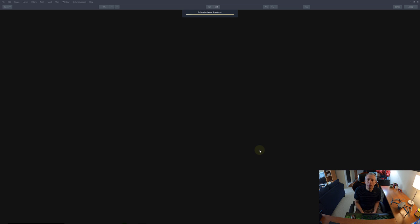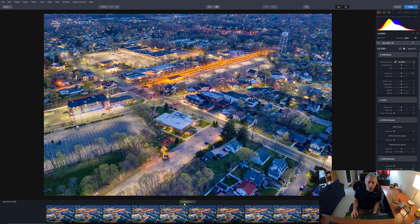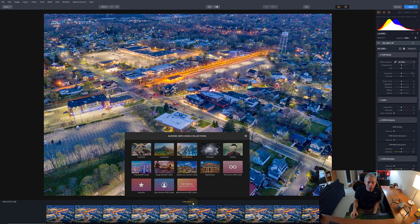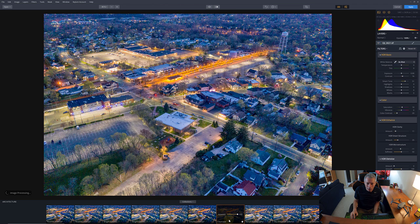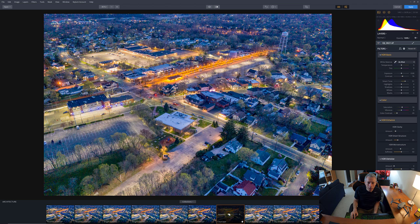All we have to do is create the HDR by hitting that button. The AI takes a look at what type of scene it is and combines the best parts of all three images into one photo. Right off the bat it's pretty good — we could probably use it just like this. There are a bunch of looks you can apply by clicking this button; they're like baselines to get you started.